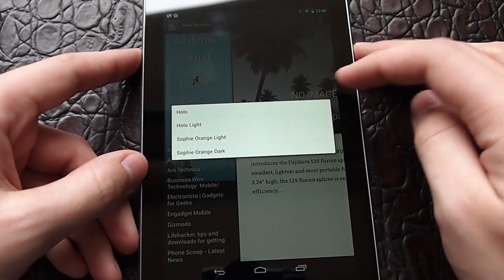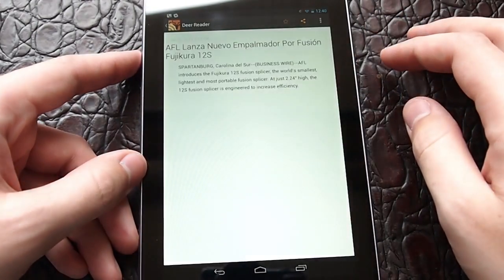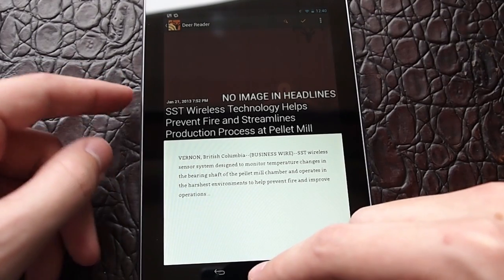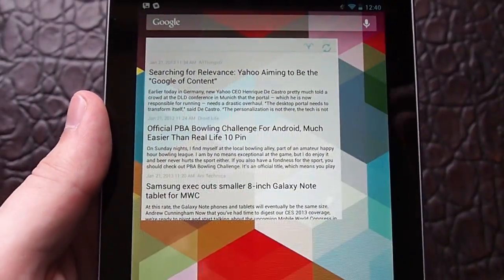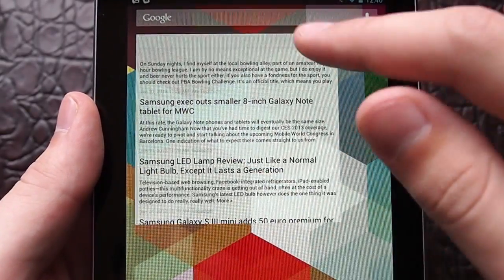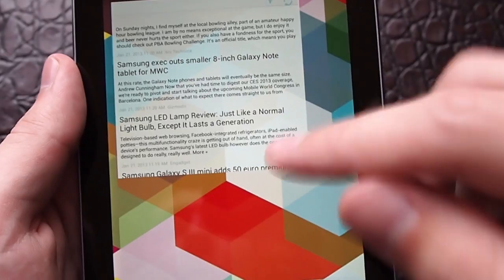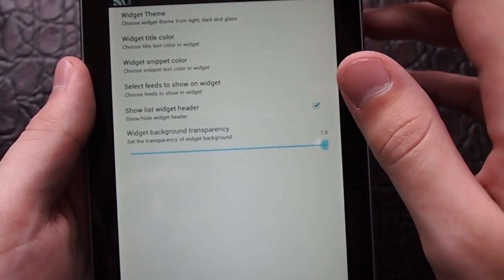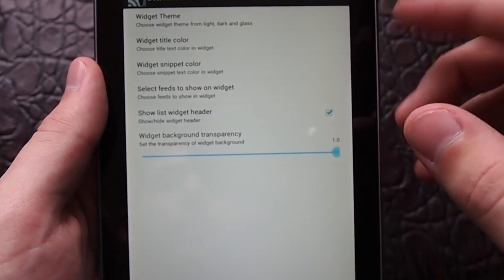You do have light and dark Holo themes, as well as orange light and dark, which just replaces the buttons with orange things like that instead. They also have a widget that's also Holo themed and very nice. It's a scrollable widget and it's also resizable. They have a button to launch DearReader and to do a sync refresh. You can customize the widget as well — in the widget settings you can set the transparency and change the colors, and choose if you like the light or dark widget.